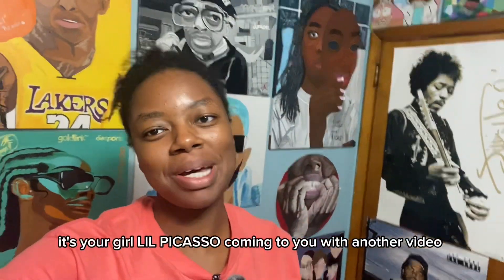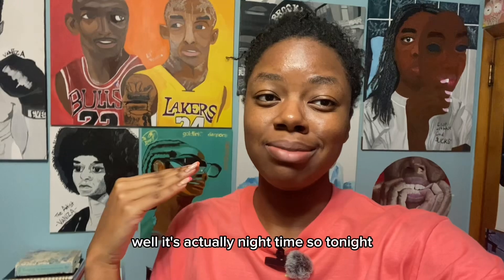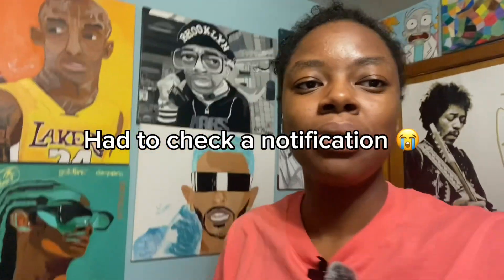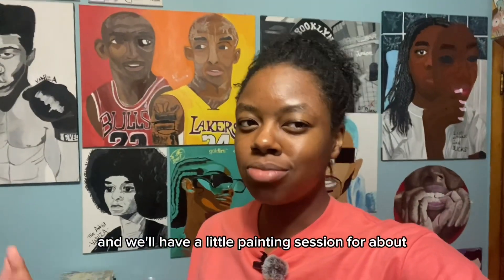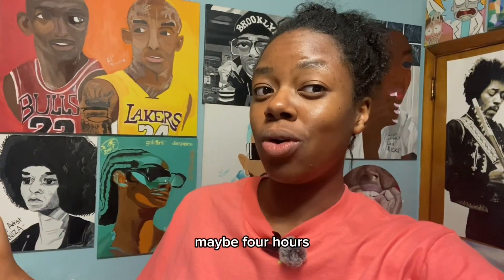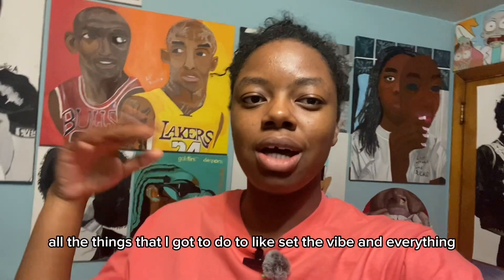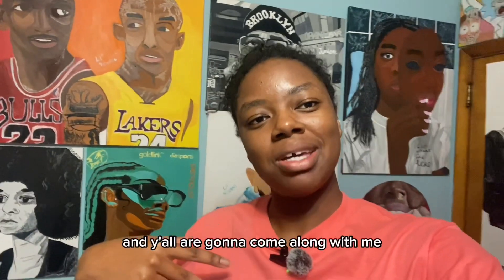Hey, what's up y'all, it's your girl Lo Picasso coming to you with another video. Tonight you're gonna get ready with me — we're gonna have a little painting session for about two to three, maybe four hours. I'm gonna take y'all through all the steps and everything to set the vibe, and y'all are gonna come along with me.